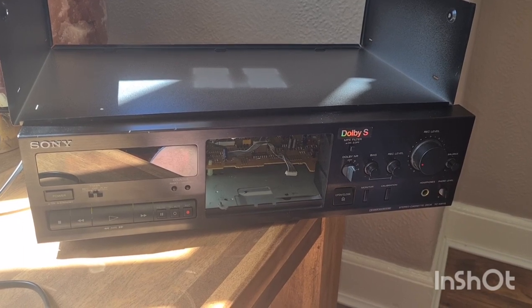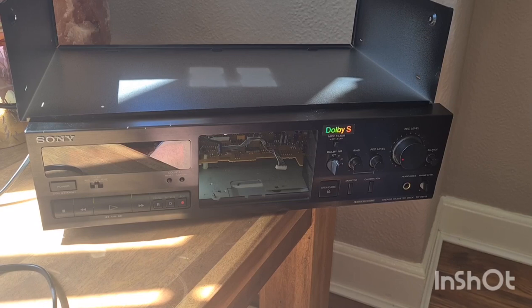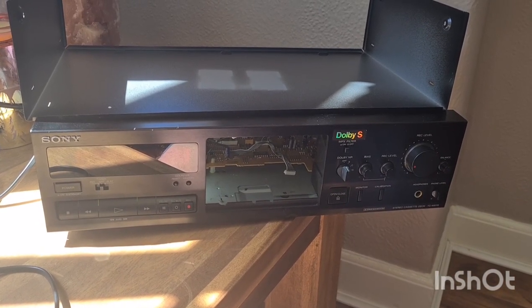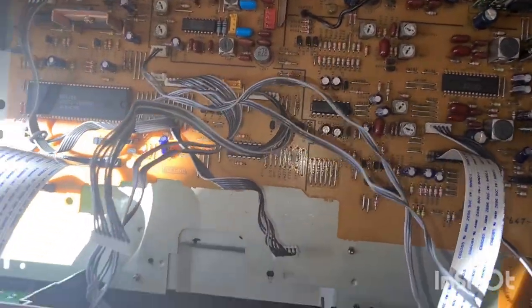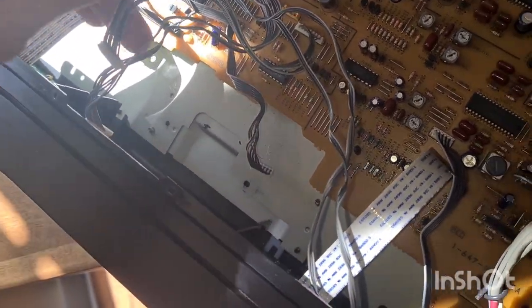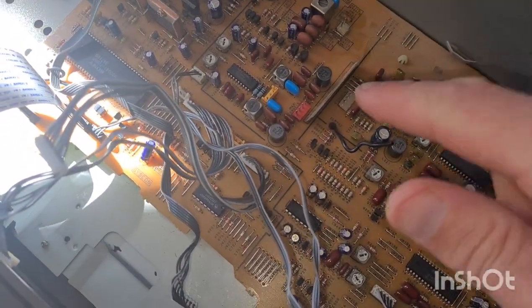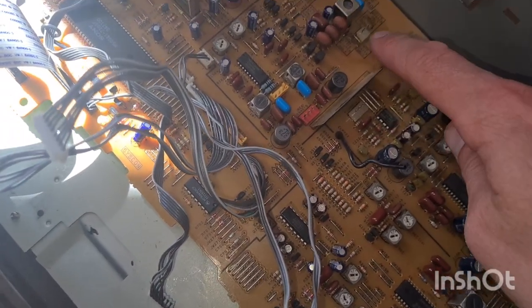I thought I'd have a quick poke around in it, got the transport to bits and found something that's apparently quite common but not very commonly explained on the internet. So I thought I'd take the transport out and have a look. I'll just take the cover off the top there. The transport is obviously missing out of this system at the moment — it sits in here, and all these cables attach to your motors.